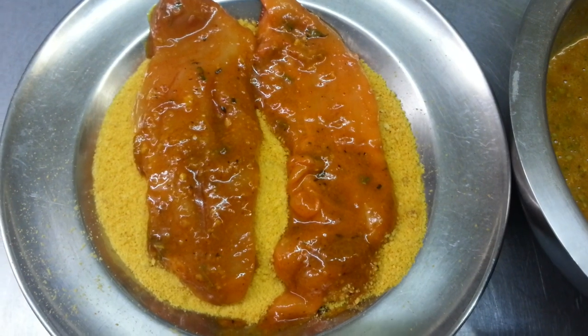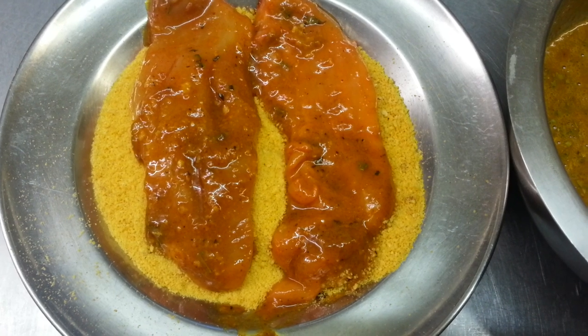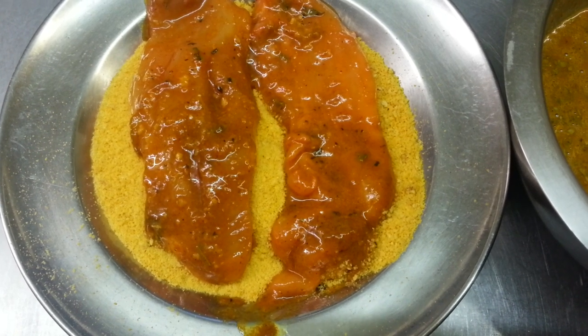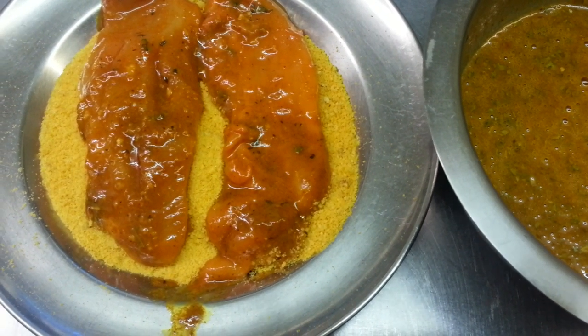On the side we have two pieces of chicken breast fillet and we are going to coat it in golden breadcrumb and then fry it. We dip the chicken piece into the sauce and then fry it.